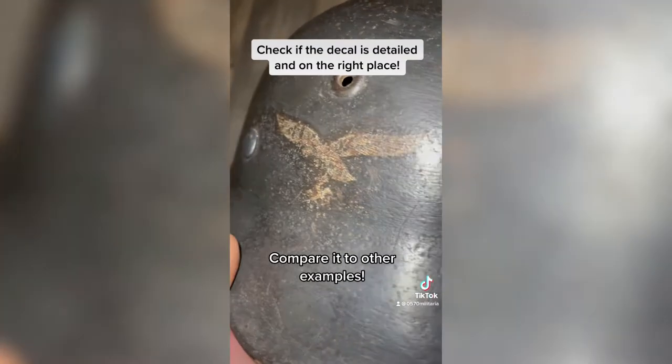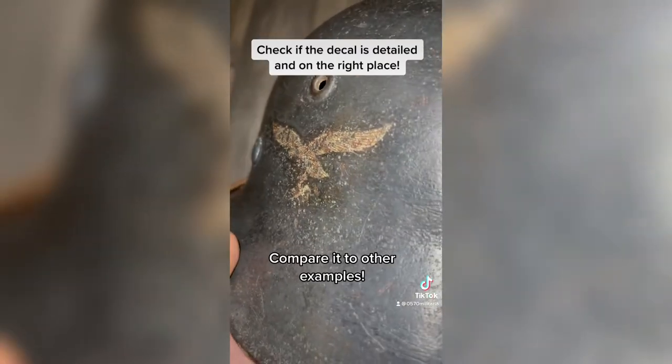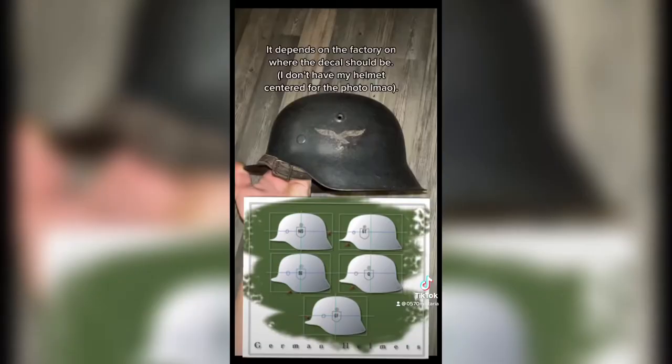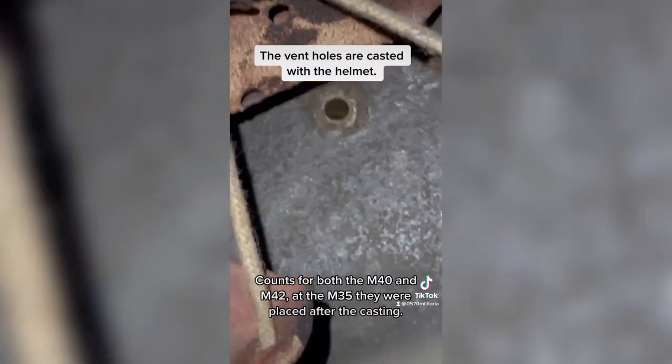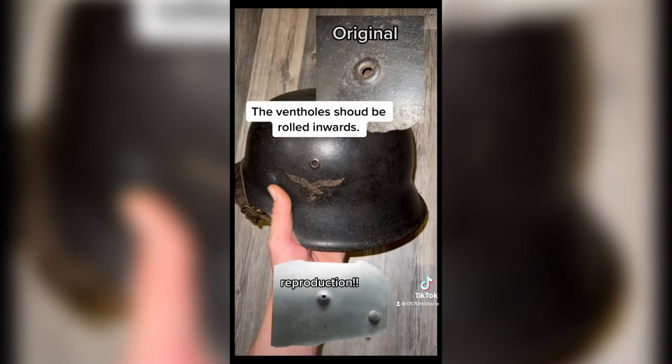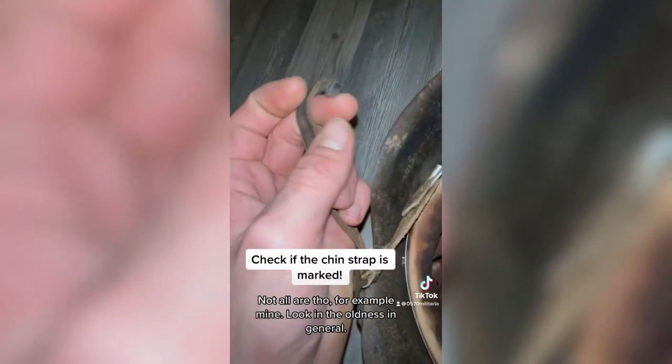Check if the decal is detailed and on the right place. The vent holes are cast with the helmet. Check if the chin strap is marked.